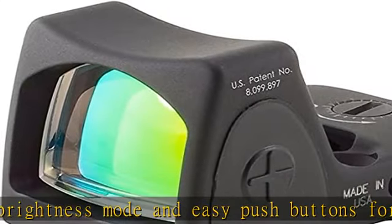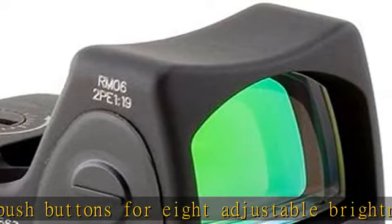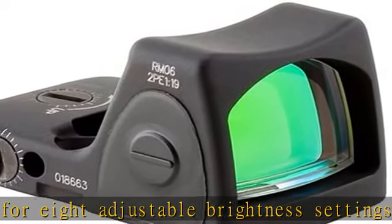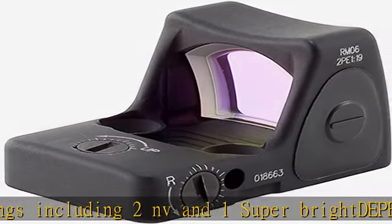Ruggedized battery contacts and electronics ensure performance and survivability in harsh environments. The unique patented housing shape uses military-grade aluminum alloy forged construction that diverts the force of impact away from the lens, greatly increasing its durability.